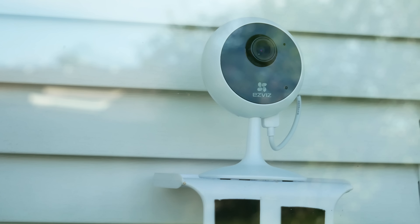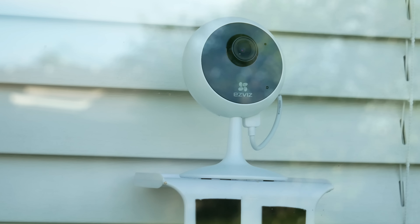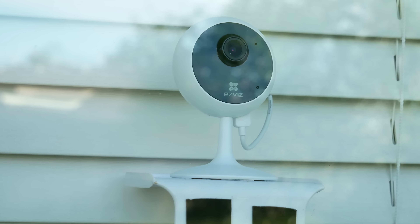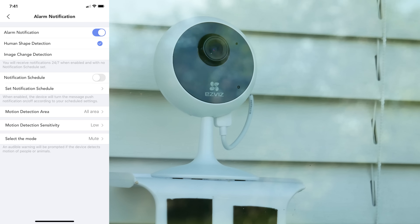Another option is the EasyVis C1C, which is a pretty good choice. I've reviewed this and also compared it with the Wyze Cam — I'll link those videos in the description. What I like about the EasyVis is that, aside from being able to turn off its infrared LEDs, it has faster alert notifications, human detection, and less than a one-minute cooloff.